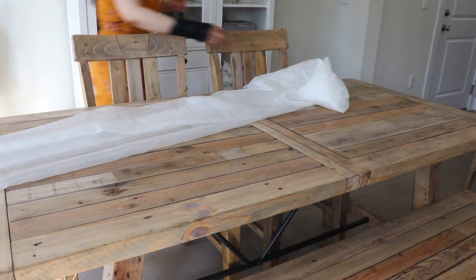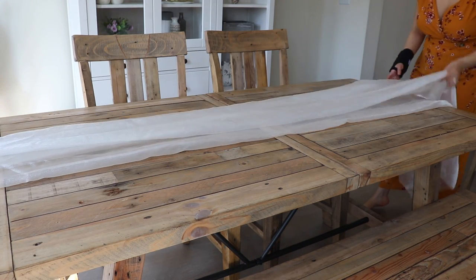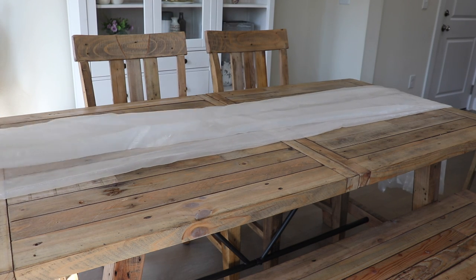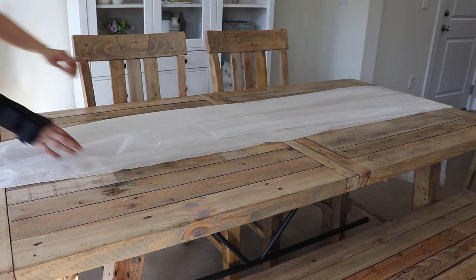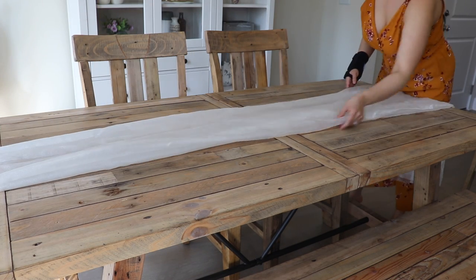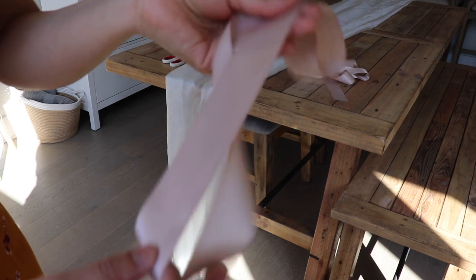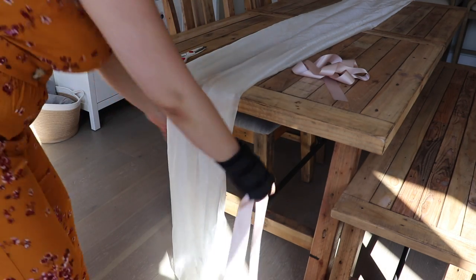For the table runner I'm using a chiffon material that I picked up from Hobby Lobby. It's a really easy and inexpensive way to create a table runner, and I've been able to use it for several tablescapes — I used it for Thanksgiving and Christmas, and I love that I'm able to use it for spring as well.